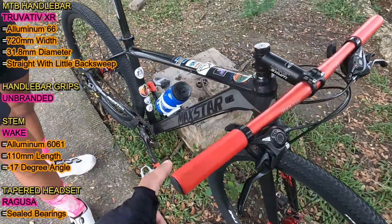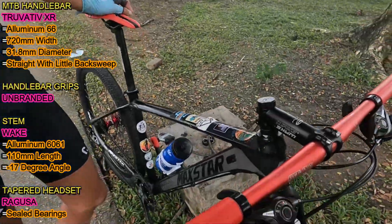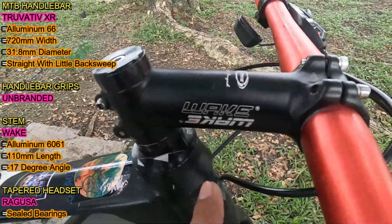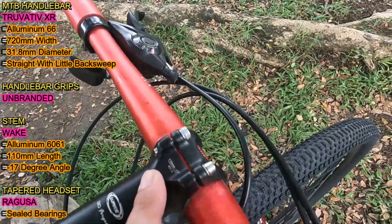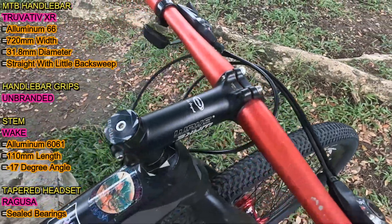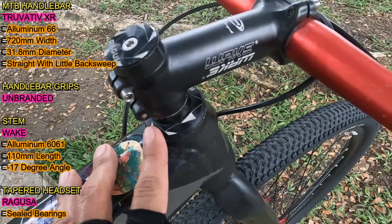Next naman Idol, malamang unbranded itong silicon handlebar grips. Unbranded daw ito. Next naman, ito kanyang stem. Ito yung Wake na aluminum. Ang nakalagay na haba dito is 110mm. Then ang angle ito is negative 17 degrees. Next naman, ito kanyang tapered na headset. Ito yung Ragusa Silberings.